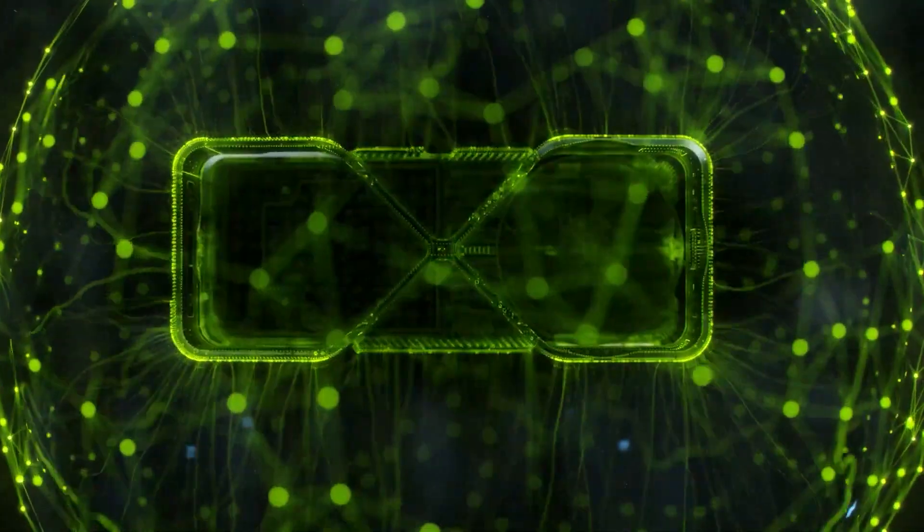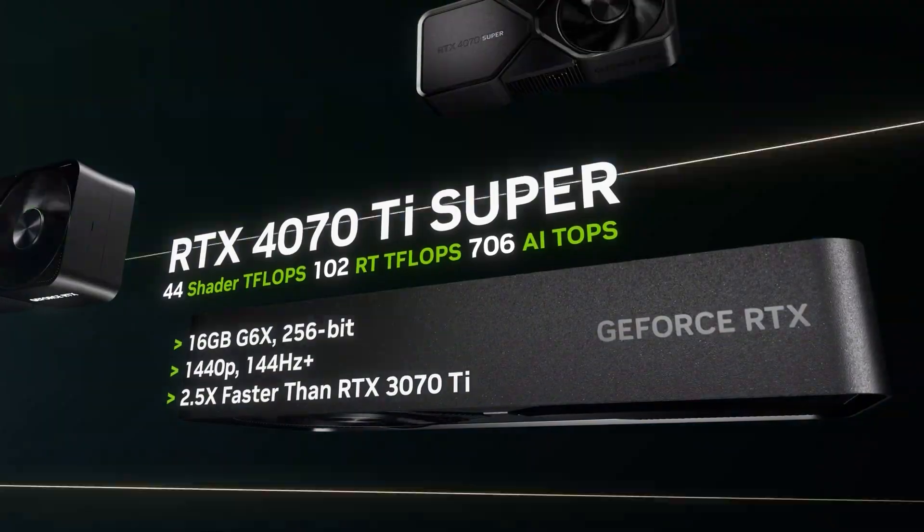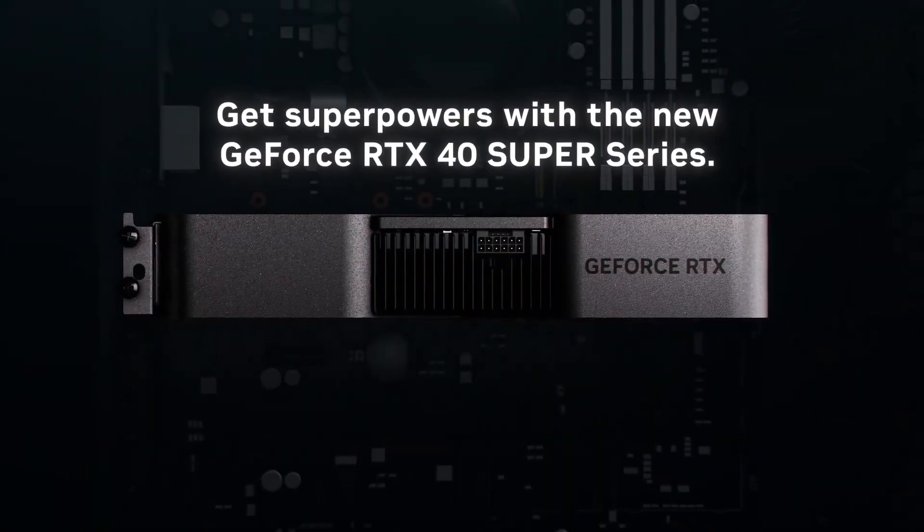After a long wait and much speculation, they're here. Promising more cores and higher performance at a lower price tag. And now that all three have been released, let's take a look over the new Nvidia GeForce RTX 40 Series Super GPUs.